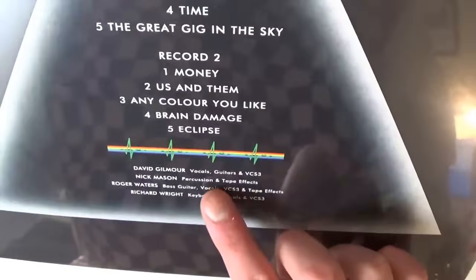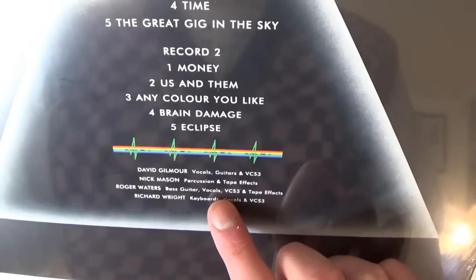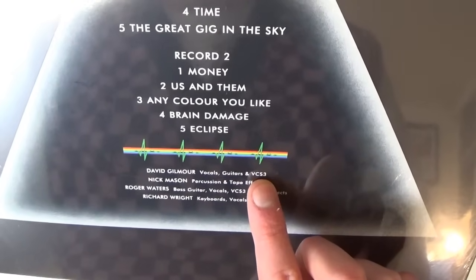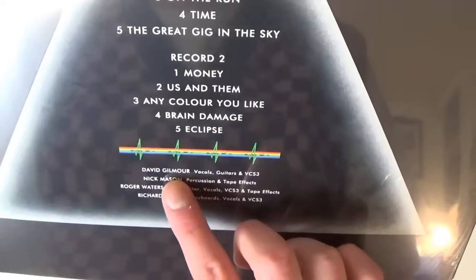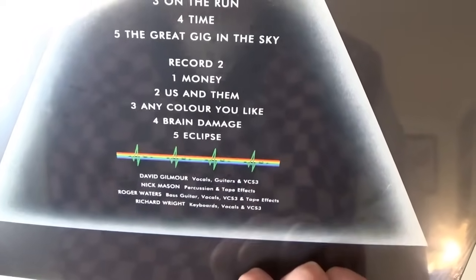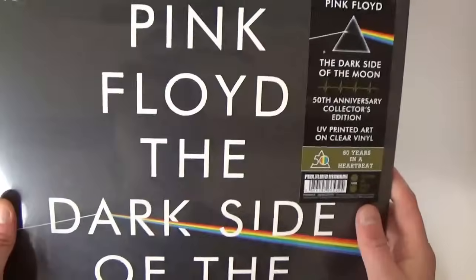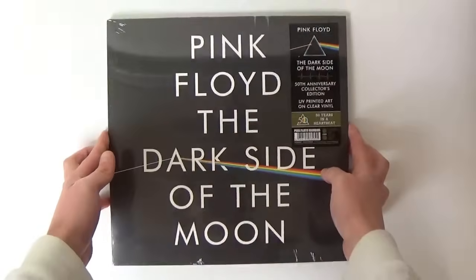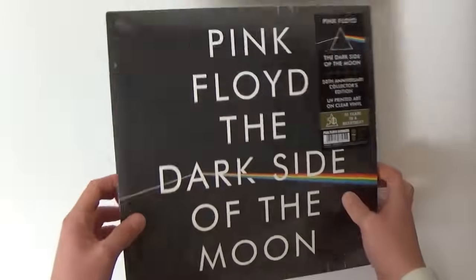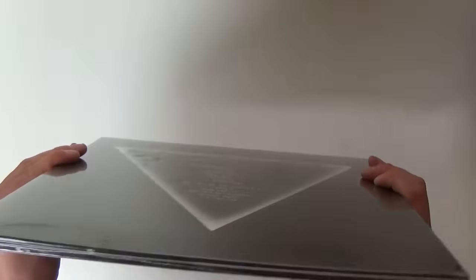There's the track listings for record one and record two, and all the musicians listed — David Gilmour on guitars and VCS3, Nick Mason, Roger Waters, and Richard Wright. Interestingly there's no production credit on here.